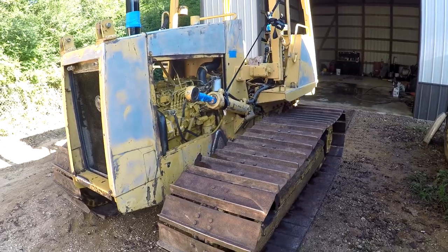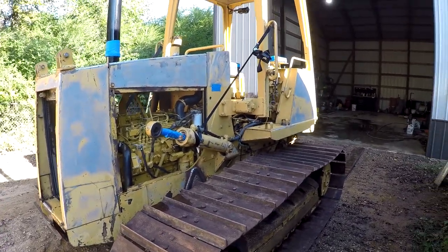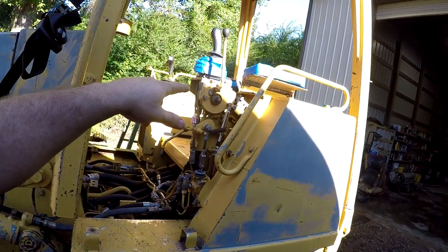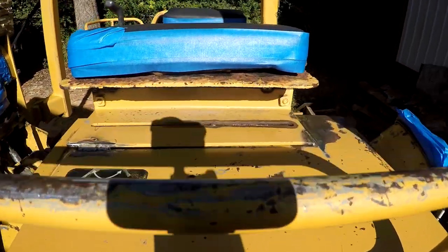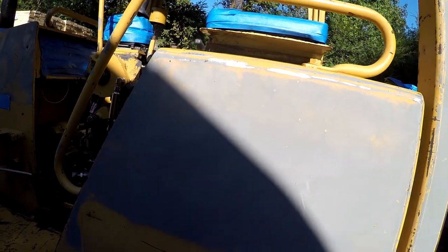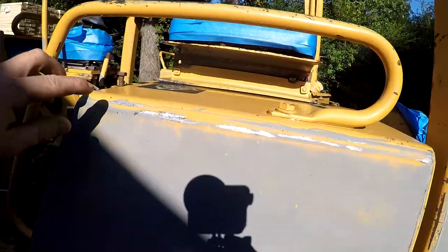I've got some stuff masked off that really needs to be. I ran out of masking tape so it's going to be what it's going to be. I had to do a little bit of welding on the armrest up here, which was a little bit sketchy because the bolts go in the top of the fuel tank there and those bolts are broken off down in there. So the armrest is flopping all around. Somebody had already tack welded the other side, and this fuel tank here is bound to have some kind of reinforcement up under there so it's pretty thick.